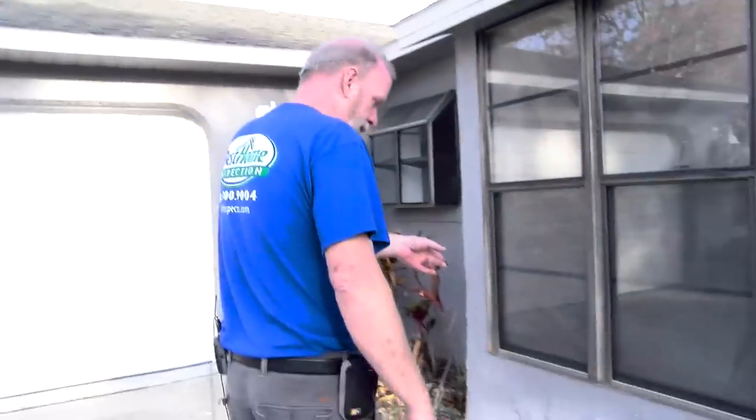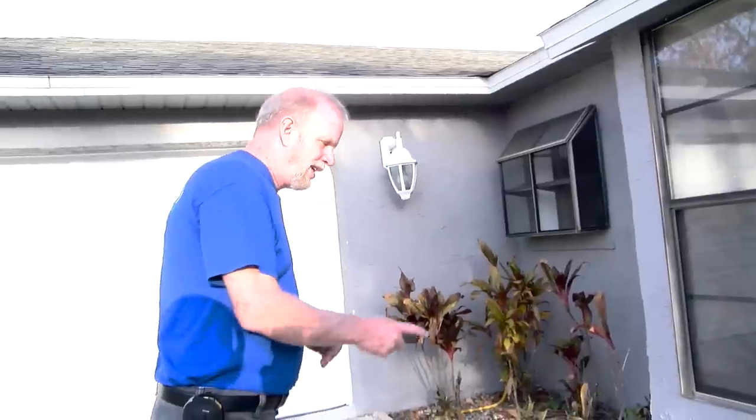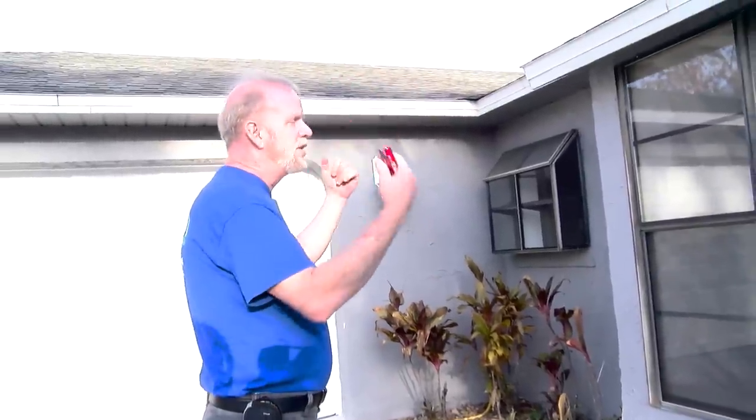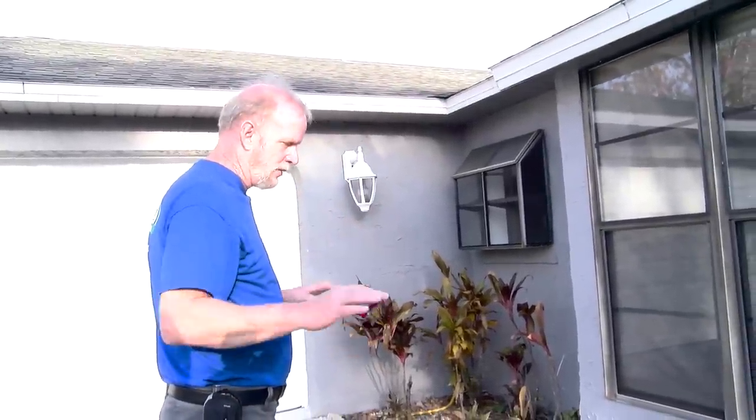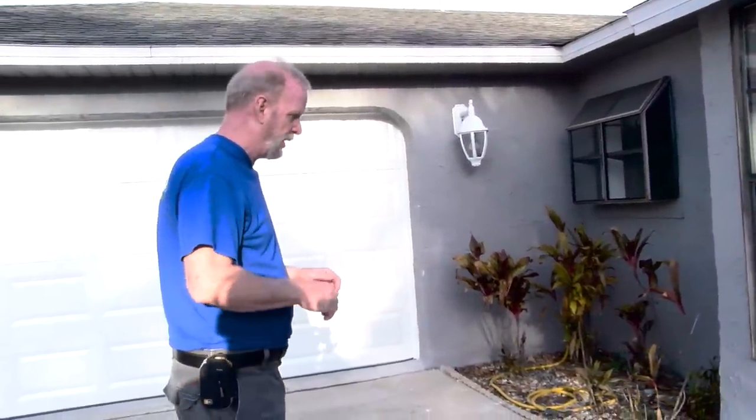Here on this bay window, you can see looking at the stucco, you've got different types of textures. That tells me that somebody's done a repair there. Looking at all the water that would come off this roof during rain and the way this cement slopes back towards the house, there's probably been a moisture intrusion there.